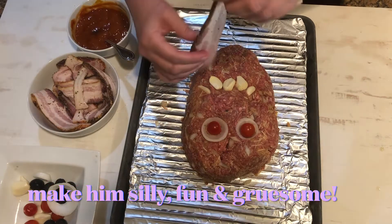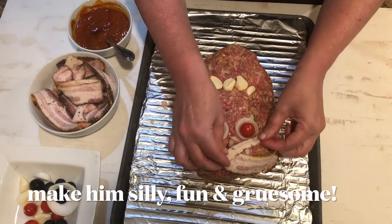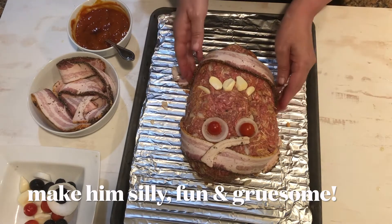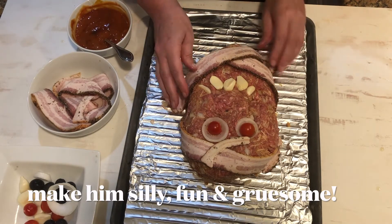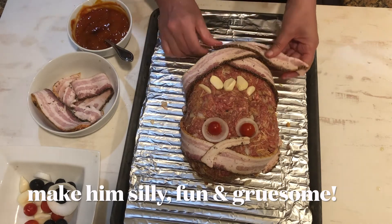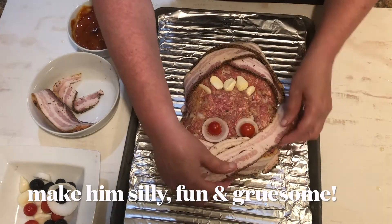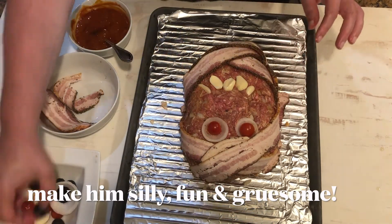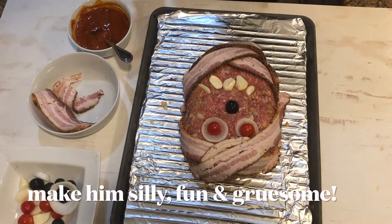And of course every good mummy needs a wrap, so I'm going to take some pieces of bacon and just randomly add it to the meatloaf. It looks kind of fun that way, because we want him to look pretty crazy. And I think he needs a nose, so let's put a nose right there. How fun is that?